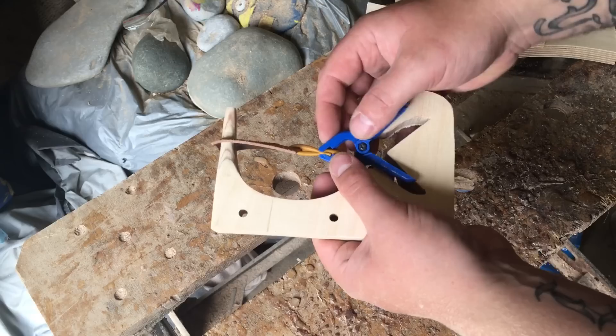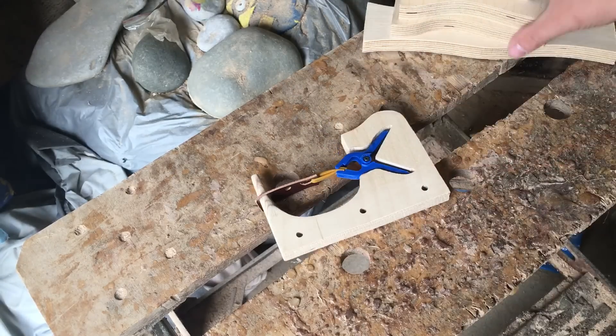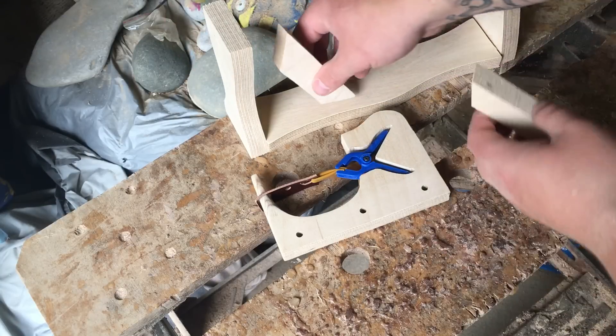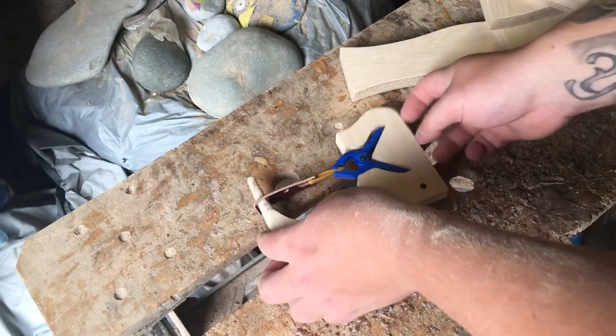Just clips in, as easy as you like. Not going anywhere. Solid. As I say, the very first proto — this was the old one we did. We're still doing this for a little while, which all goes together like this. And you have to screw everything together.